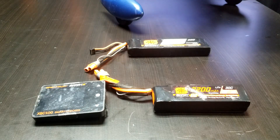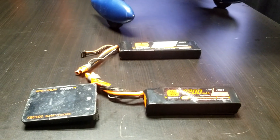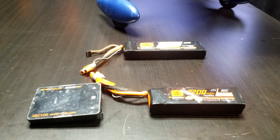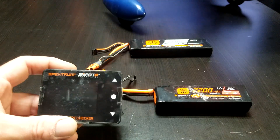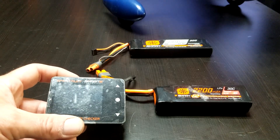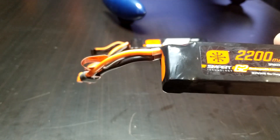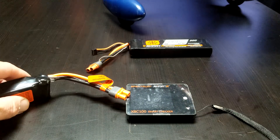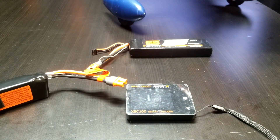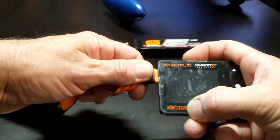Hey YouTube, it's Sean Griffin RC Planes. I got the old Extra 330 out today for a couple good rips — about seven packs. We did a video or two about smart batteries and programming them using your XBC 100, and all the cool things you can see on the XBC 100 screen, and we talked about updating the batteries. Here is a generation 2 smart pack and I don't know if this thing has ever been updated, so I figure we'll plug it into the XBC 100 together and see what happens.